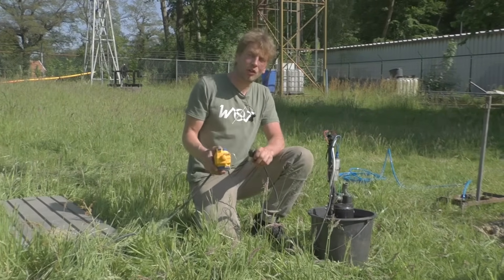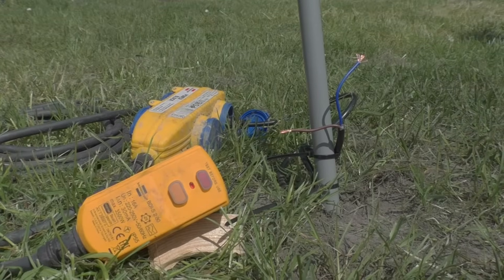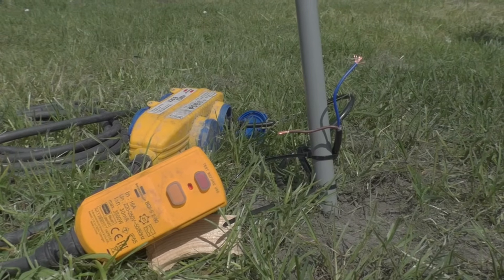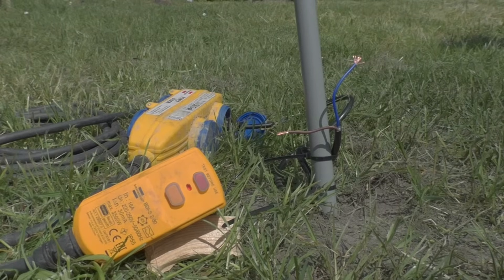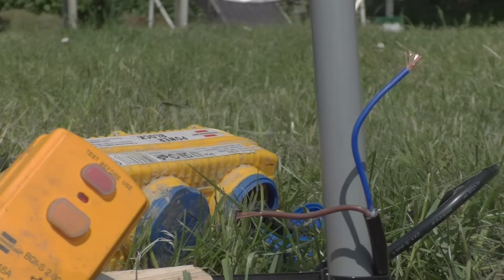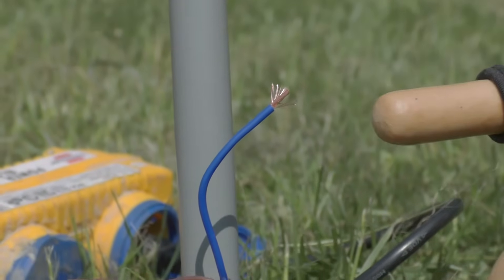In this case we use an earth fault detection socket. If we touch a live wire or anything connected to a live wire, a socket with earth fault detection will trip and switch off the power immediately. When working with electricity in the field, always take proper safety measures, also when working with a generator.